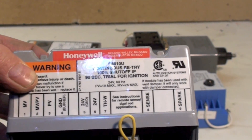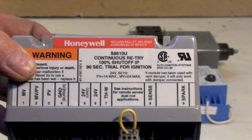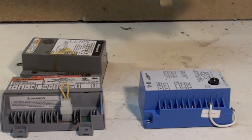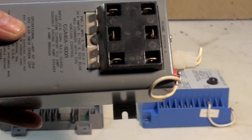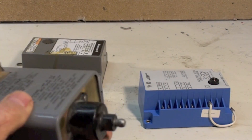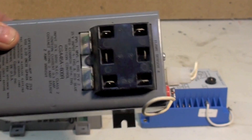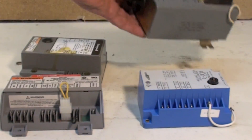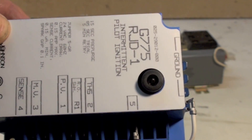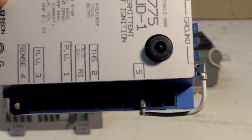This comes in several different ways — with a hot surface igniter, or also with direct spark where the spark actually lights the main burner directly, though not too many of those are around. A couple of Johnson Controls here: this is the old G60, and it does the same thing. It has a spot for the igniter and it wires up right through here. Essentially does the same thing as the other controls, just a different brand. This is a little newer model of the Johnson Control, and it is essentially the same — it lights a pilot, senses flame, and goes to main burner.